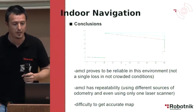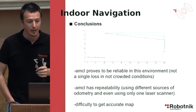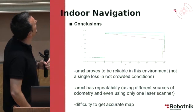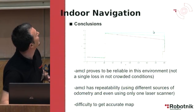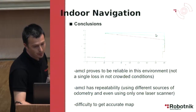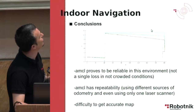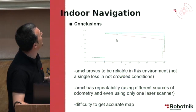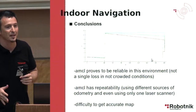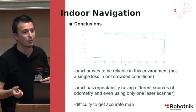The conclusions are that the system seems to be reliable in this environment — we did not have a single localization loss, although we only tested in non-crowded conditions. It has sufficient repeatability. In the graphs, the cyan curve is the real ground truth location, the second is odometry, and the third shows repetitions of AMCL using different odometry sources — either ground truth or wheel odometry — giving high repeatability. However, due to the map not correctly matching the real world, the estimated location has some drift from the ground truth position.